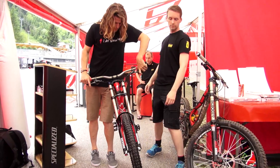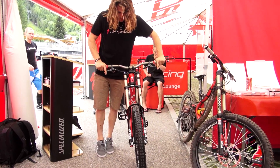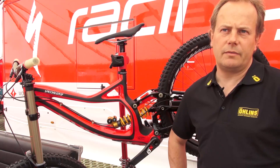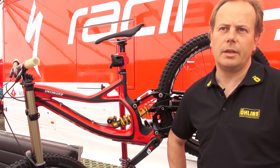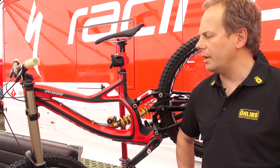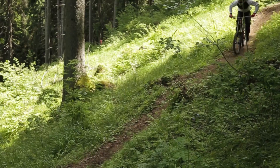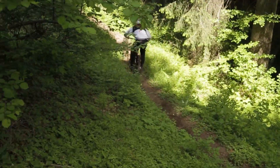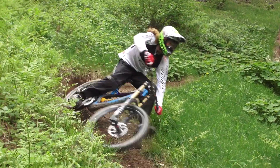So the first thing we did is to put a computer on the bike and measure all the movements, the speeds, the positions, the strokes — everything going on basically. And then we sent out a few riders that could ride it in a proper way, so we would know how much force it is, how fast it moves, what type of damping is required, and so on. That's where we started.